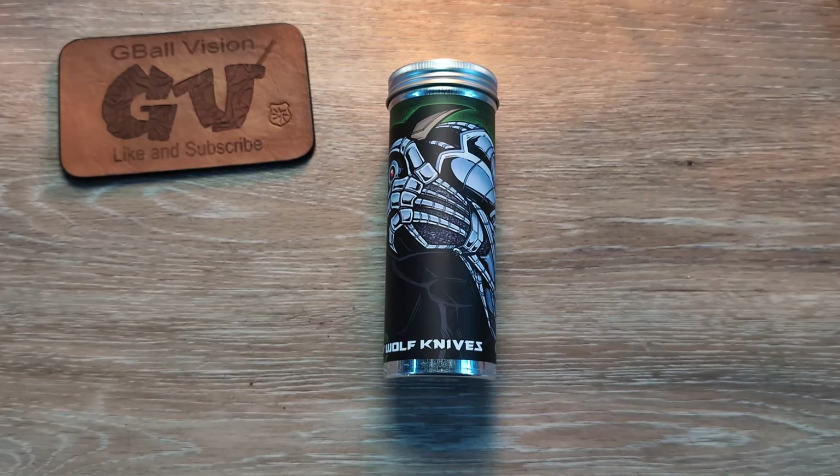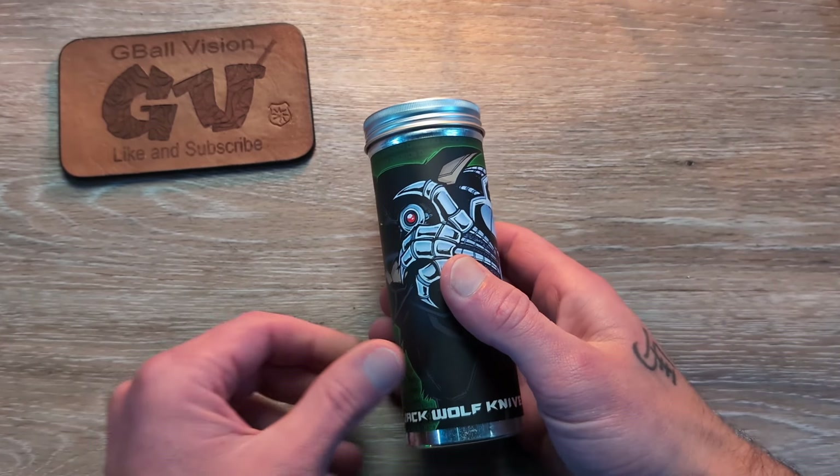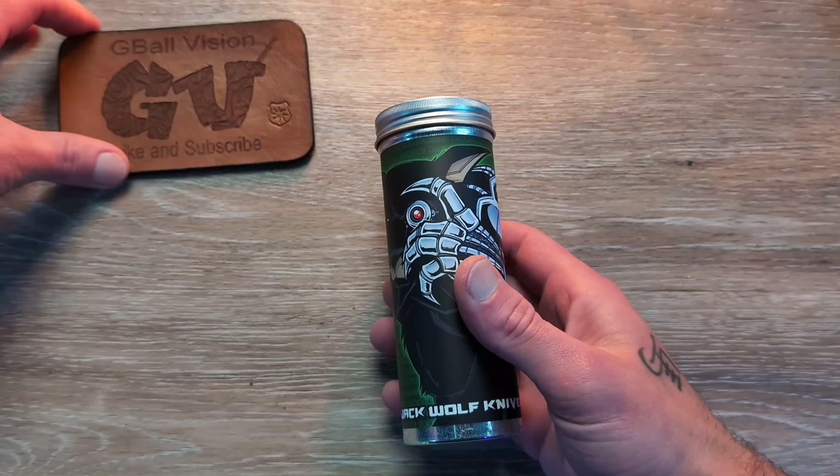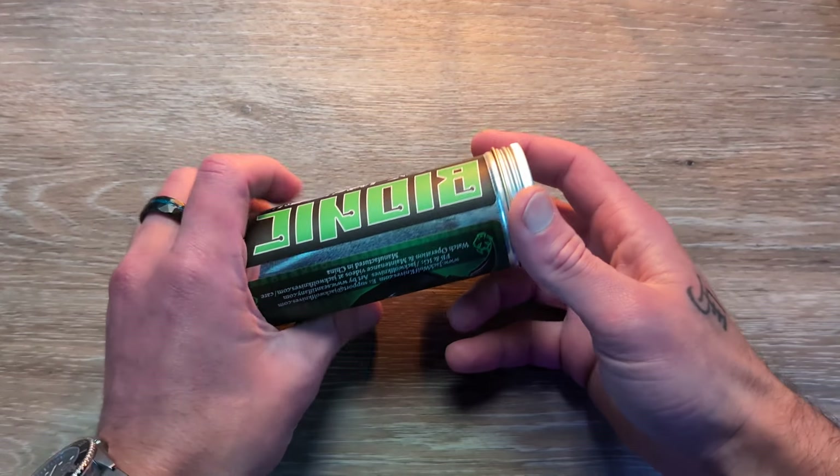Welcome back to the channel, everyone. Thank you for stopping in today. We have a knife to unbox coming in from Jack Wolf Knives. A huge thank you to Ben and everyone there at Jack Wolf for sending this in for us to take a look at today.